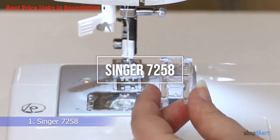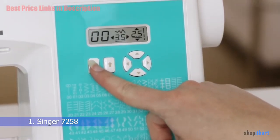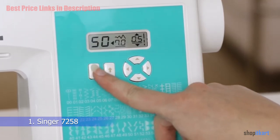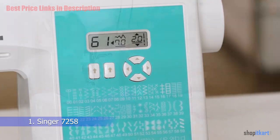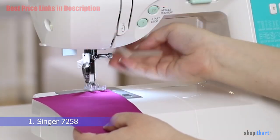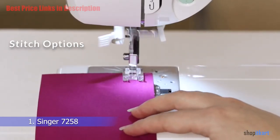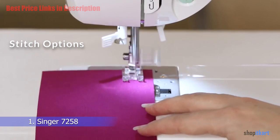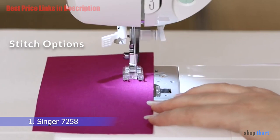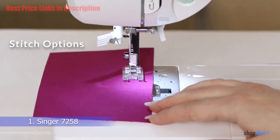The first one on our list is the Singer 7258. If you want the best sewing machine out there, you won't be disappointed with the Singer 7258 100-stitch computerized sewing machine. This top-rated machine comes from a well-regarded brand and has all the functionality you could ask for at a reasonable price. It comes with 100 distinct stitch options to help with garment sewing, crafts, heirloom stitches, and quilting.